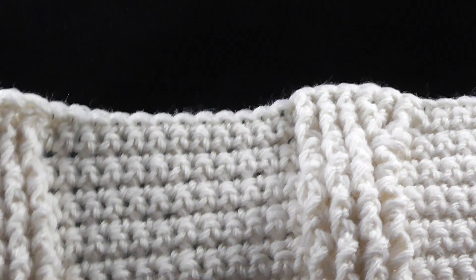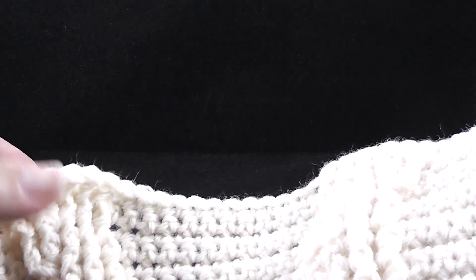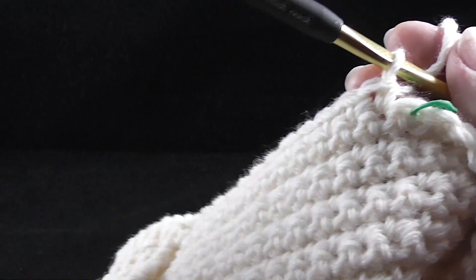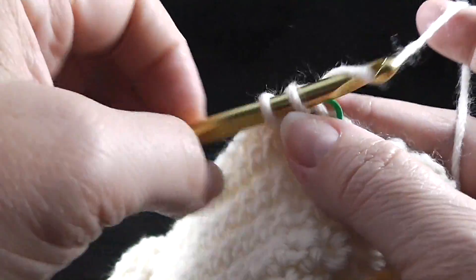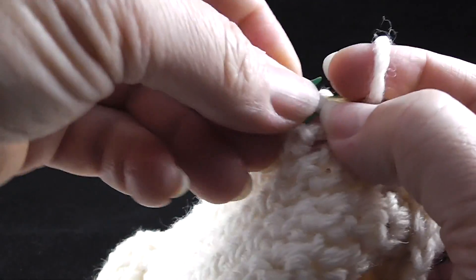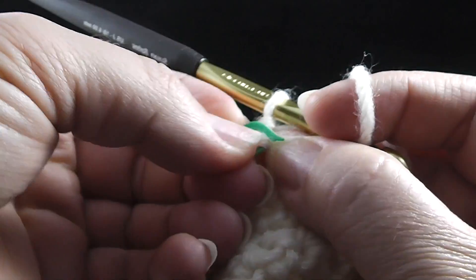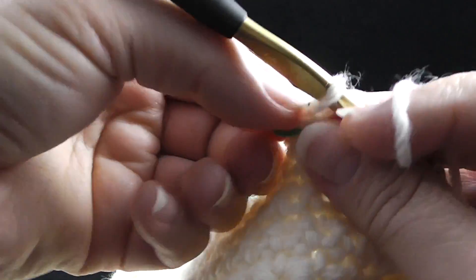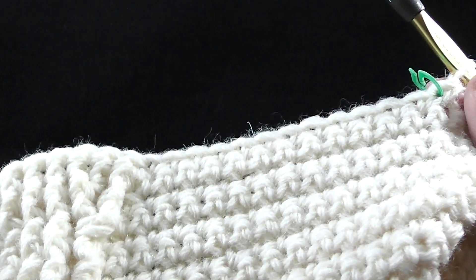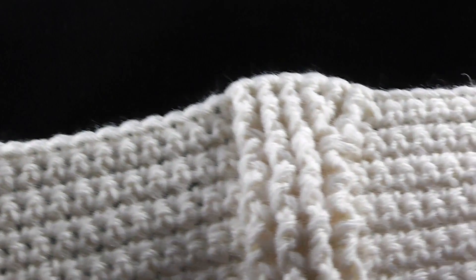Go ahead and do that two more times across. Now I'm going to start the second time. This stitch is one of the twelve — this is my stitch marker. Make sure that you continue to move these stitch markers. I know that's a little bit of a hassle, but I think it's going to be a hassle that'll be worth your time.